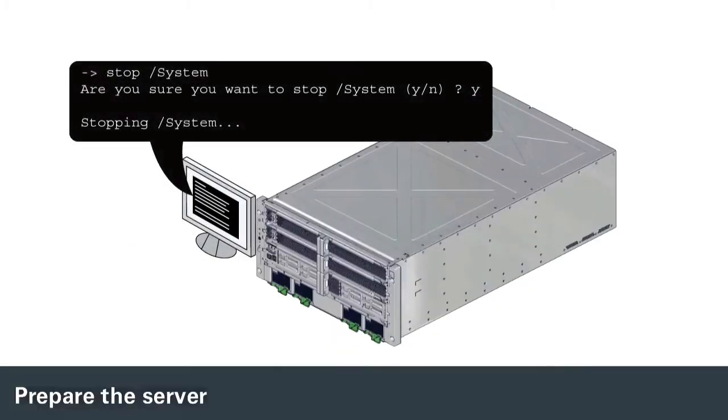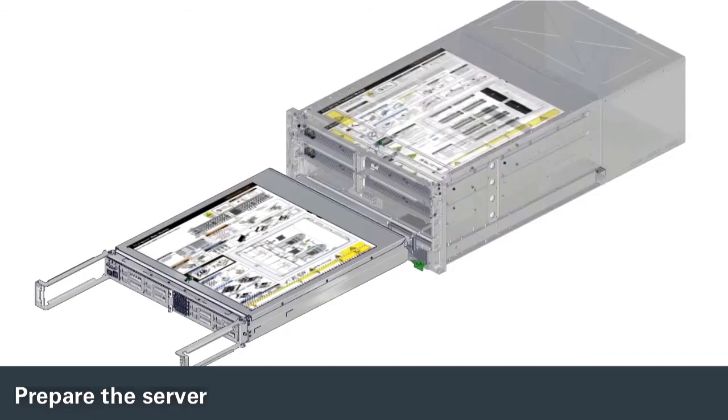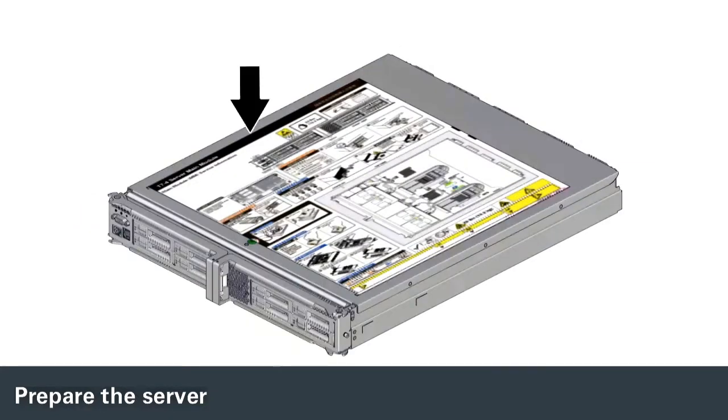This is a cold service procedure. Shut down the server, unplug the power cords, and remove the main module. Remove the main module cover.